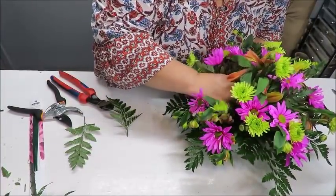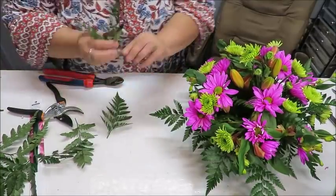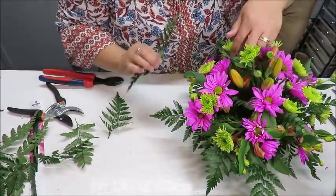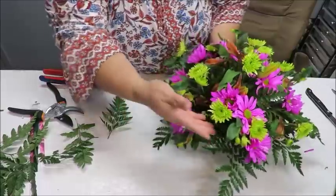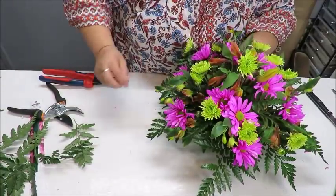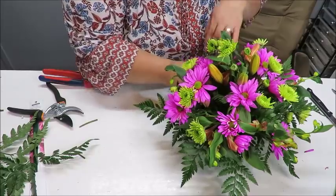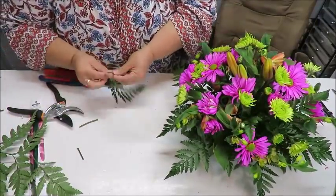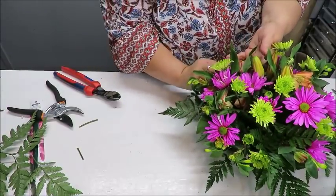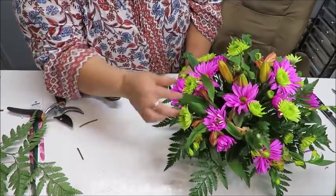I carefully reach in without breaking the other stems already in place. Sometimes I need to angle the leaf horizontally rather than vertically so it covers a wider area across the foam rather than just going straight up and down. The leaf then hides the oasis that was visible deep inside. I can also use single leaves to push under drooping flower heads to give them a little shelf to rest on.